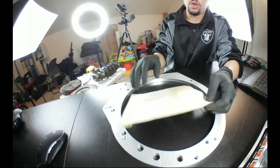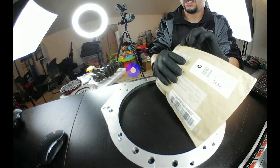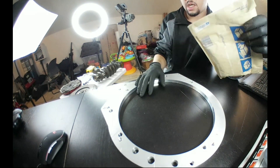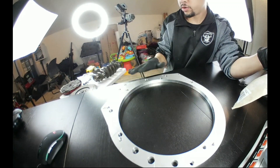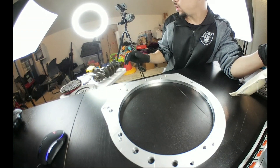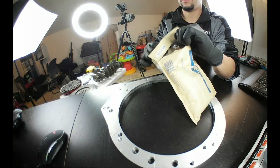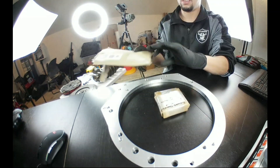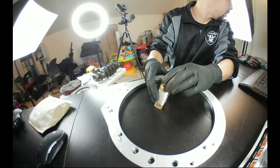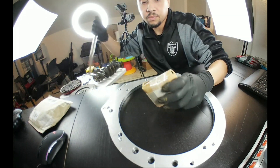Alright you guys, doing another unboxing video for this A to B plate. Jeremy was nice enough to send some prototype spacers to go along with this. I'm gonna try to do a split screen so there's some stuff over on the side that you probably can't see right now, but it will show up when I hook up the other camera. Let's see, do I have a knife up here? Probably not today, we'll just go ahead.